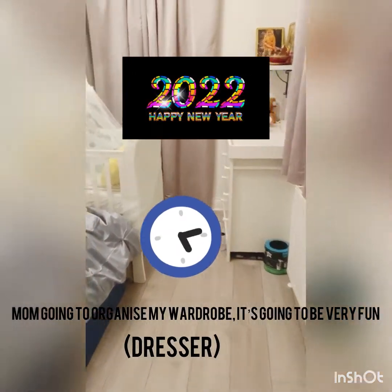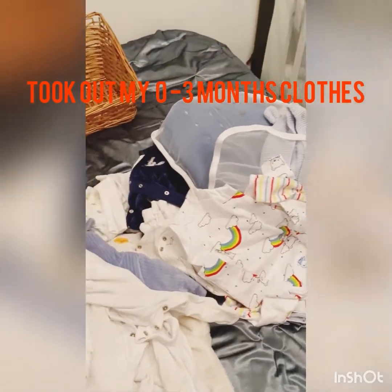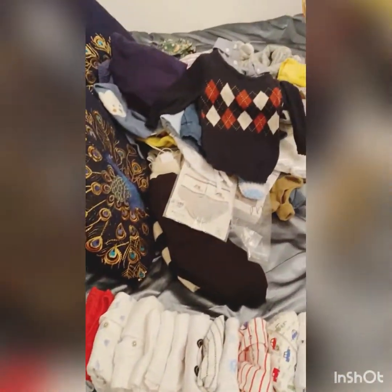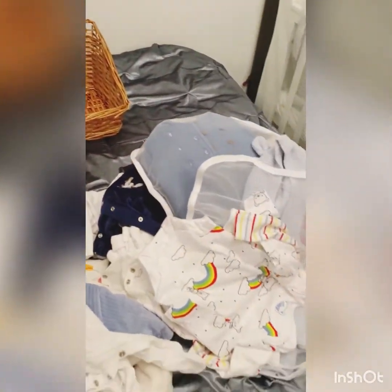Hi everyone, it's me. Today I'm going to rearrange his clothes. These are his 0 to 3 month clothes — I took them away now and I have to rearrange his 4 to 12 month clothes into his wardrobe.